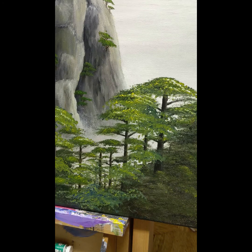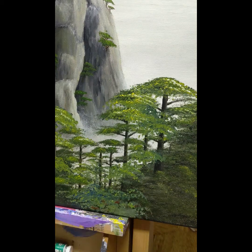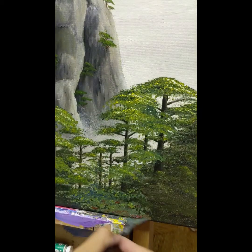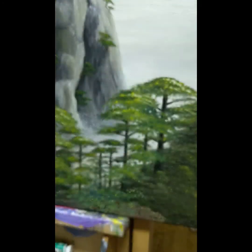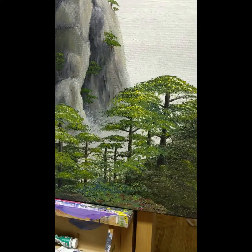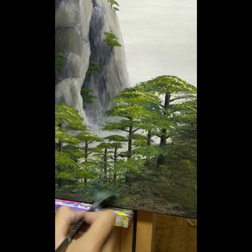I tend to use burnt sienna or raw sienna for brown. I'm going to add that in and fix up the ground. Burnt sienna gives a bit of a red color, so sometimes I'll mix in raw sienna with burnt sienna to create the shade I'm looking for. This is how I dip in my brush — I don't go straight into the pile of paint. And though I try not to use black, sometimes it's just not dark enough, so I'm going to add in some ivory black and mix it in with the brown to get this dark forest ground back to the color it should be. It's tough to get that same color back again, which is why you should just focus on one area — which is what I did not do.